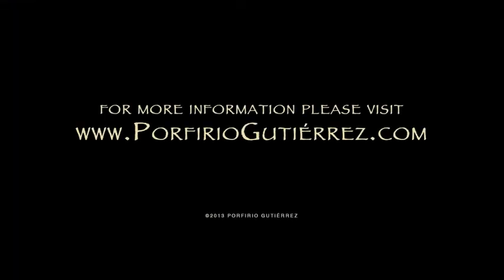For more information on traditional Zapotec weaving and natural dyes, please visit www.porfirio-gutierrez.com.